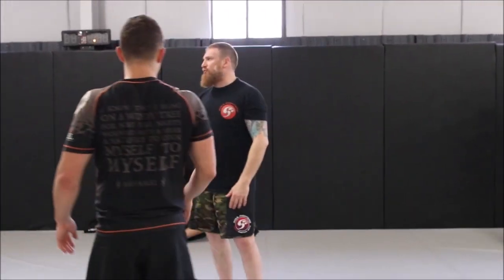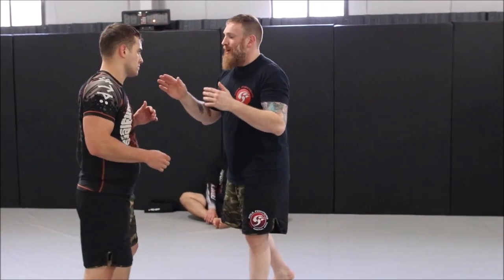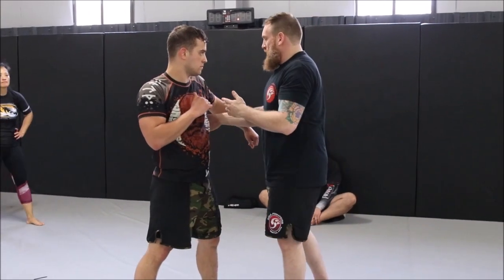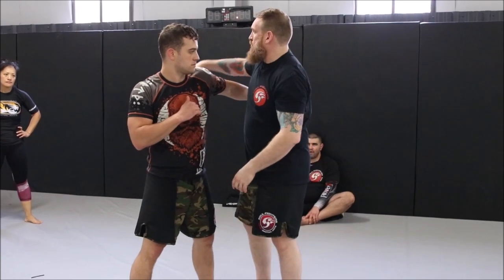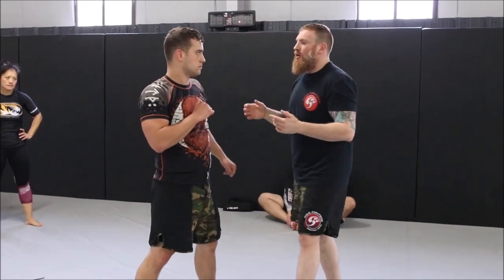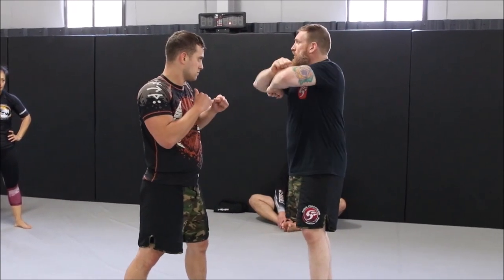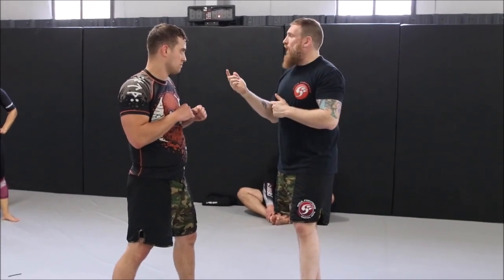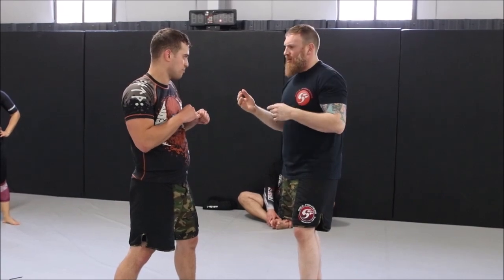There are a lot of variations off these things, especially when we get into this reference. We look at overhook controls and underhook controls, clinches, etc. We did a little bit of work under the arms, and we're going to stay underneath the arms. We'll go back to one of the original setups we did — the straight arm lock — but we're going to go into a funnel combination off that.